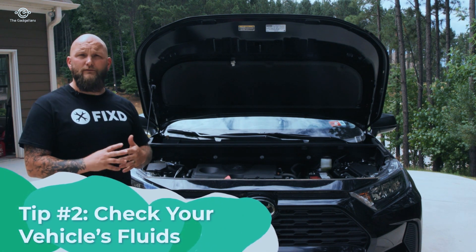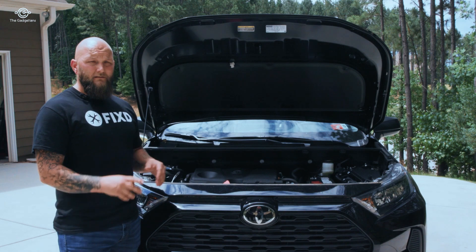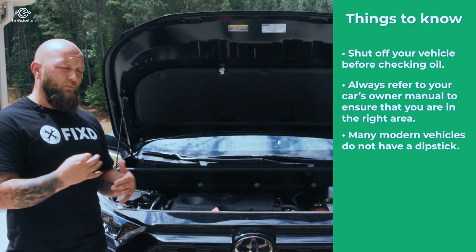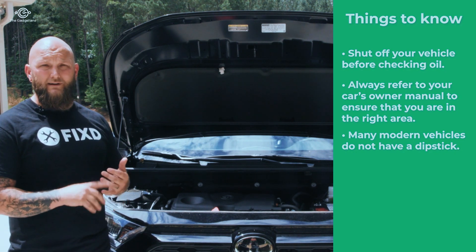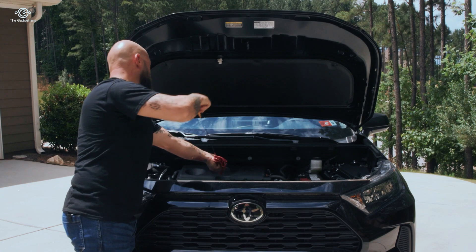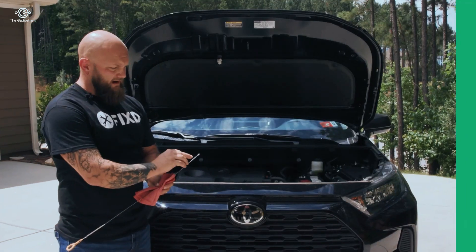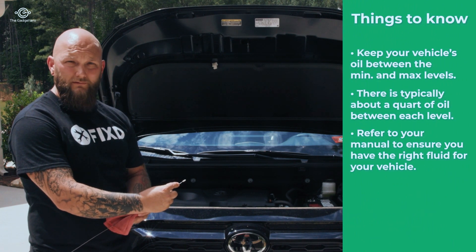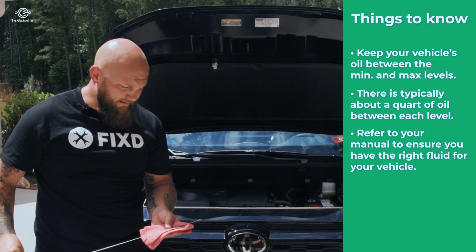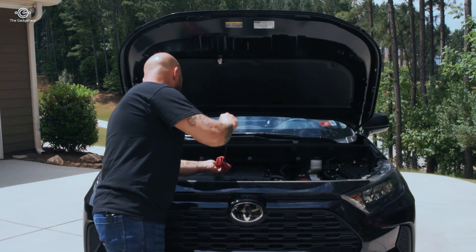Tip number two is checking all the fluids on the vehicle. No matter what your level of knowledge is, this is super easy and just takes a few minutes. First, check the oil. A lot of vehicles will have an oil dipstick — that's the easiest way to find the oil level. Make sure the vehicle is shut off. Pull the dipstick out, wipe it off — on the dipstick you'll have your minimum and maximum area marked with two dots, a line, or the words min and max. Put it back in, pull it out again without wiping, and see where the oil level falls. On this particular vehicle it's about three-quarters of the way up — totally fine.